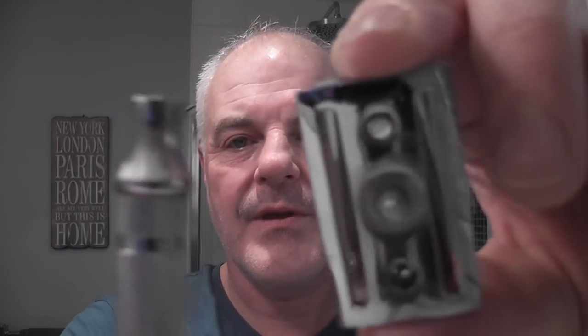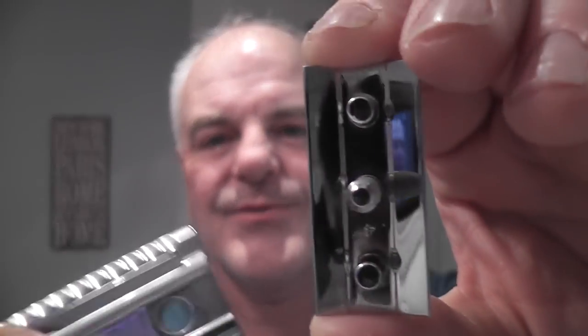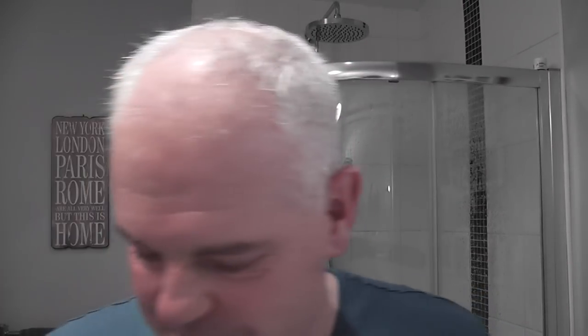So here is the razor. Nice handle. Lots of videos out there probably, or there will be eventually, so I'm not going to go over it too much, but you can see it all there. It's nice. I love the case it's in. So that's the case, the razor and stuff.